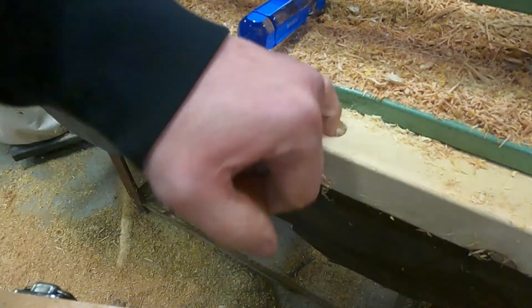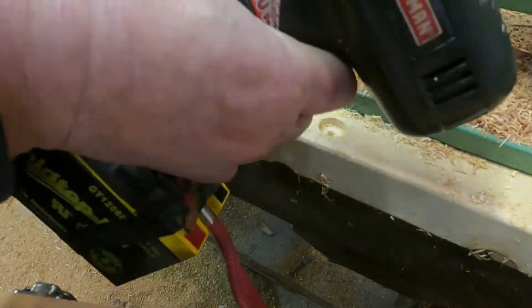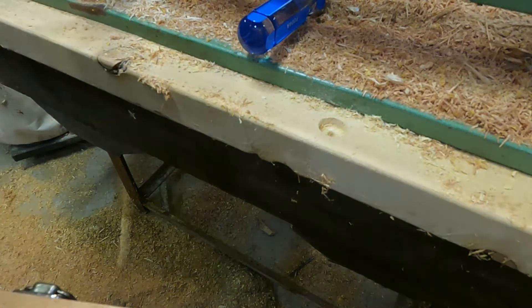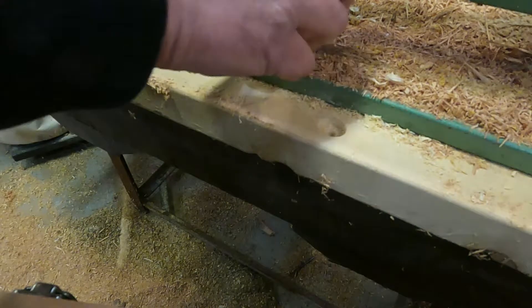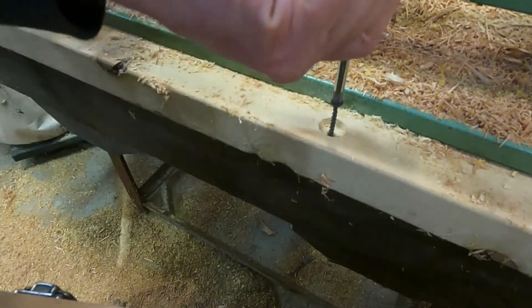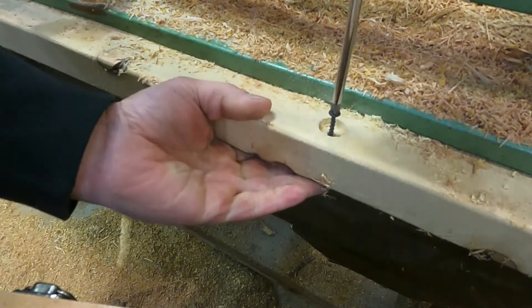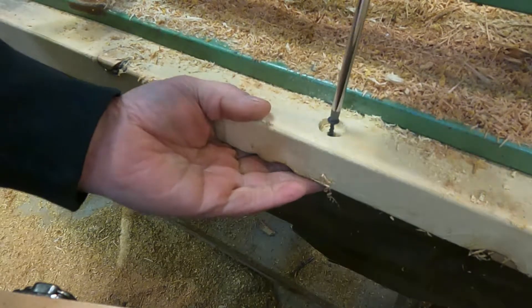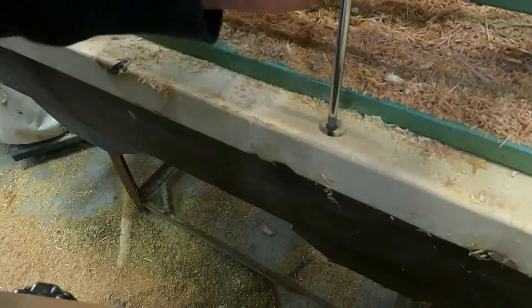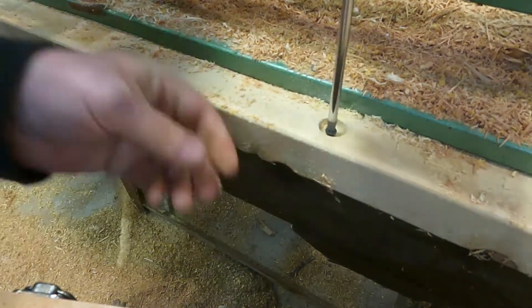Here you can see my drill. Now we'll take a general screw and drive it from the top so it comes back to the other side, and then from the normal side as well.